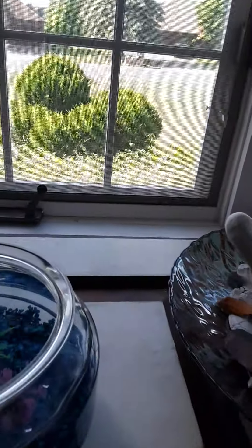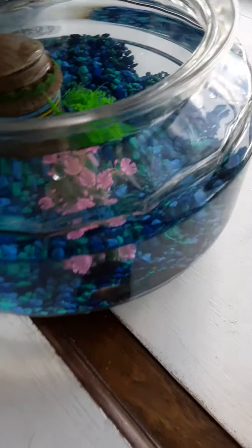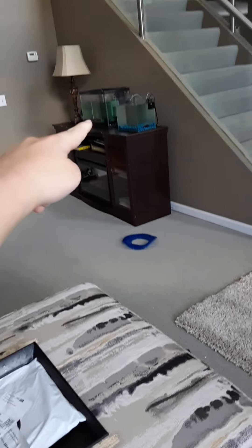All right guys, we're buying a 20 gallon next week and getting some more sharks to go into the tank. I hope they're not too aggressive. This tank will stay, that tank will stay, that tank will stay. I'll probably put the 20 gallon on this table somewhere. He's always hiding, always hiding.